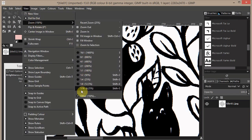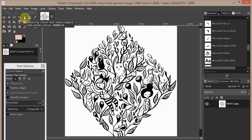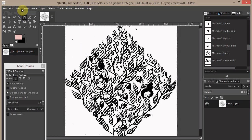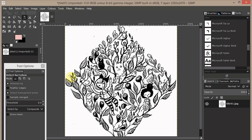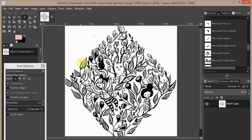Now zoom out. You can use the Select by Color tool to select the blacks, but I usually prefer to select the white and then say Select Inverse so the black is selected. I prefer this method because sometimes I have designs with more colors.